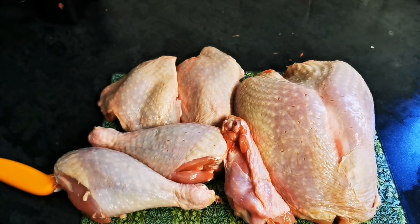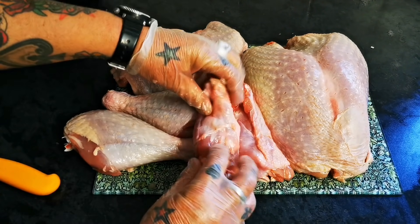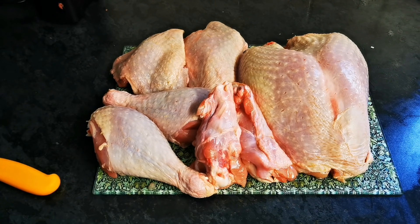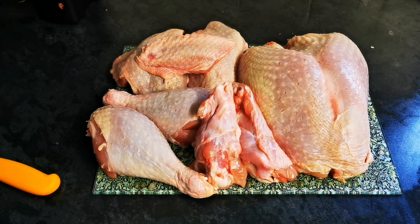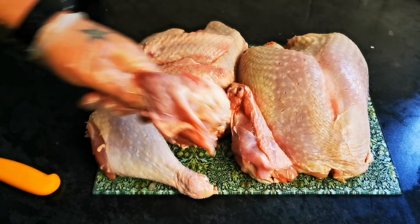which are going to sit there for me. And of course, don't forget the wings. So there you have it, my friends,